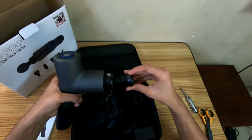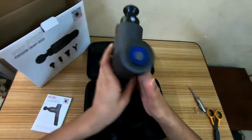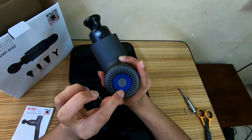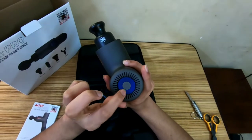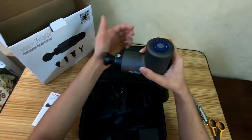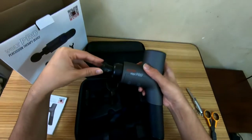To attach it, push it in and give it a turn — it's not necessary to do that but I always do. There are five different speeds on this. It starts at 1400 RPM and goes up to 3200 RPM. Right here is the battery indicator, and that's the on/off switch — you hold it. So that's at 1400 RPM, and for me this would be a good speed to warm up for activation.